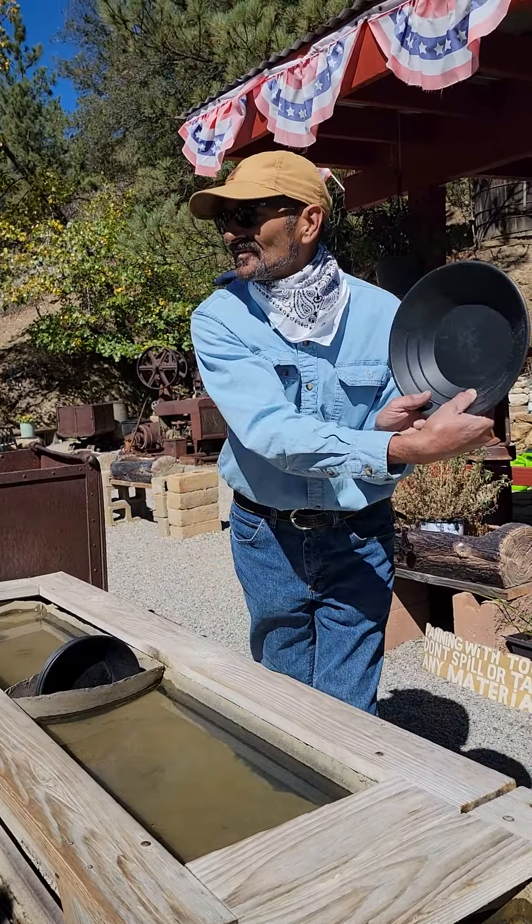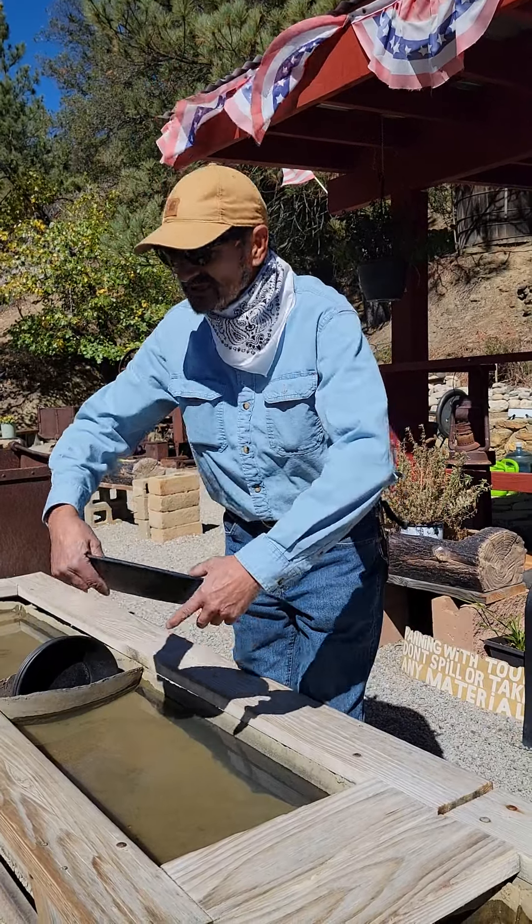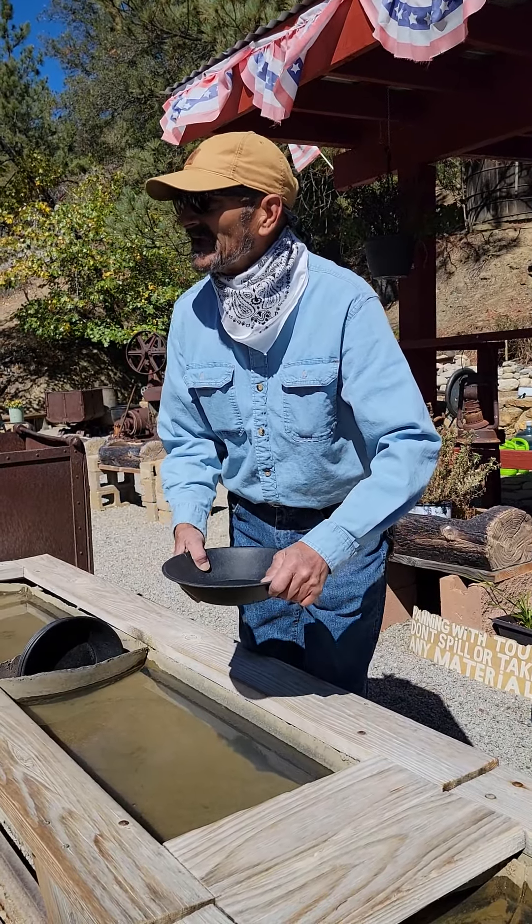So if I held it like this, all the gold will wash out of the pan — that would be silly. So if you turn it this way, at least you have a fighting chance to keep the gold in the pan.